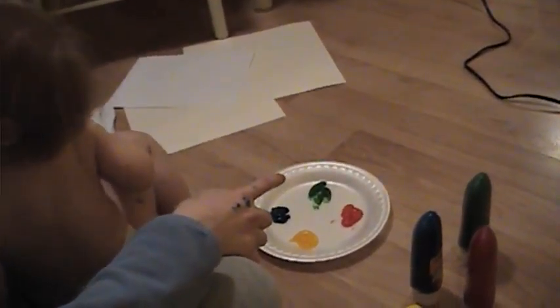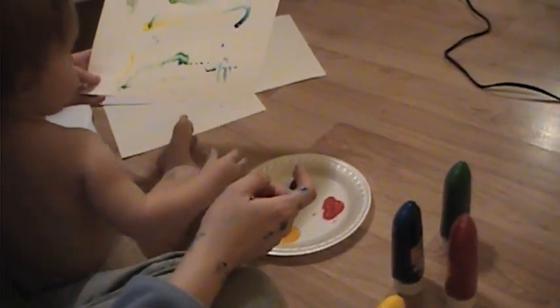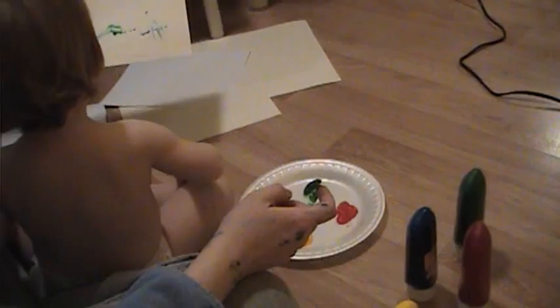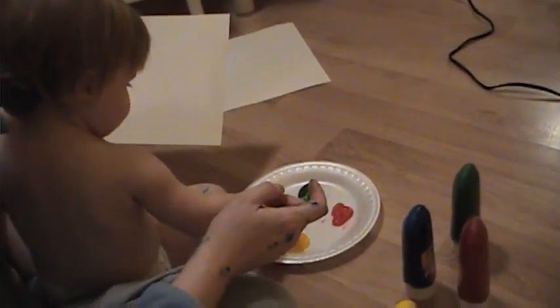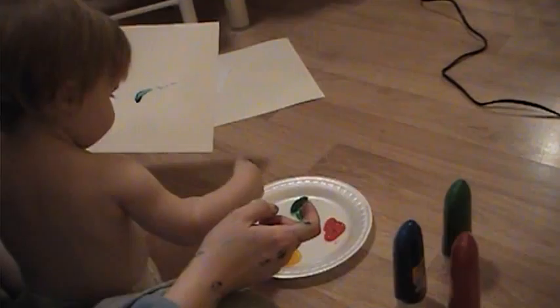Ow. Oh, I don't know how you were sitting on my ankle, but okay. Oh, look at that. Is that colored now? Okay, let's get a new piece. Let's do one for grandma. There we go. Look at you. Good job.